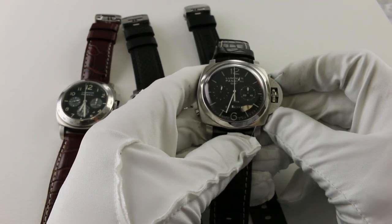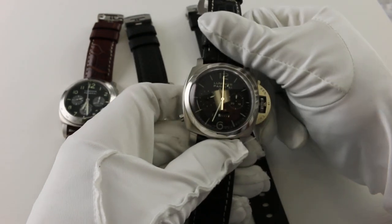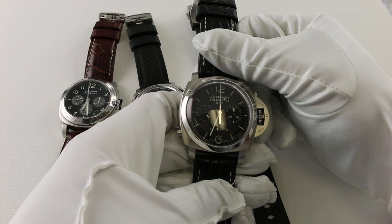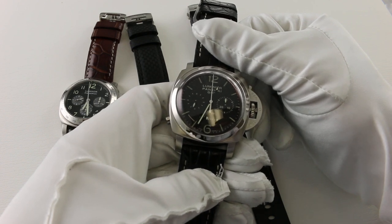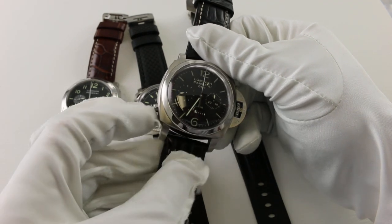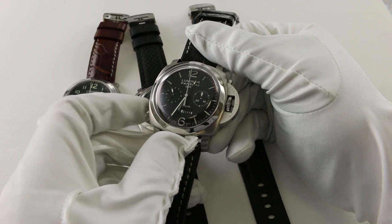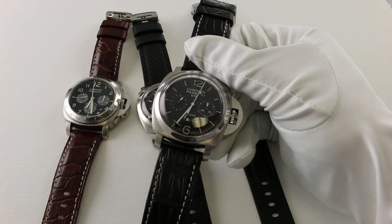Our final chronograph is the PAM 275 Monopusher Chronograph — monopusher meaning single button. What's unique about this watch is there are no multiple buttons; a single button handles all operations: starting, stopping, and resetting. This watch has only two registers — one for the constant 60-second hand and one 30-minute register — so it times durations of up to 30 minutes. To use it: press the button at eight o'clock to start, press again to stop, and press once more to reset. Very elegant, very simple, and yet highly complicated.